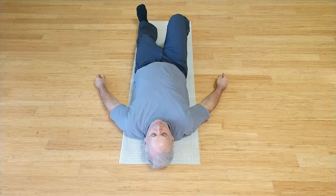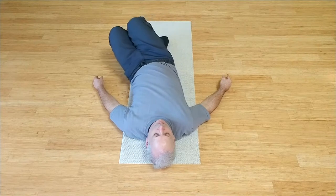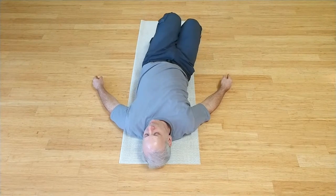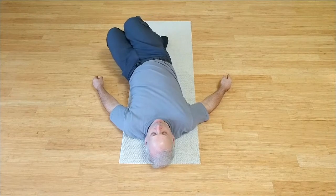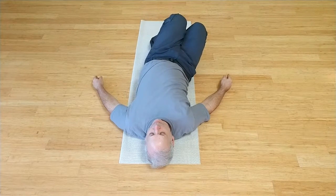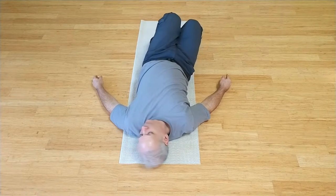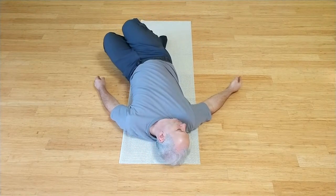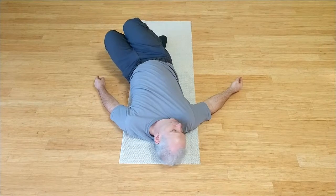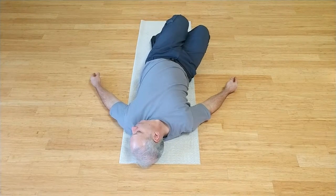Bring your knees up, feet on mat, knees close together, ankles close. Bring the knees gently to the side. Then rock softly to the other side. Keep that going back pocket to back pocket. Go slow enough to sense and control it all the way, not forcing it, just to the first resistance. As your knees go to the side, pause and roll your head just as gently opposite the knees. Bring everything back to center, then to the other side. Notice the first resistance in that lovely twist of the spine you are creating.